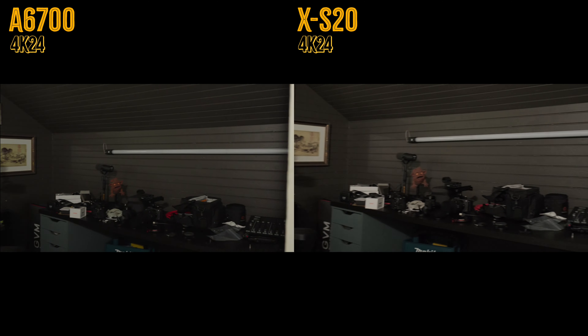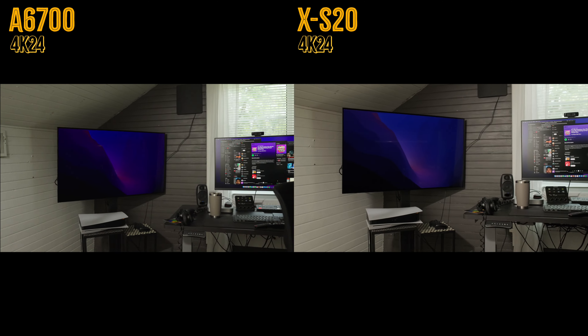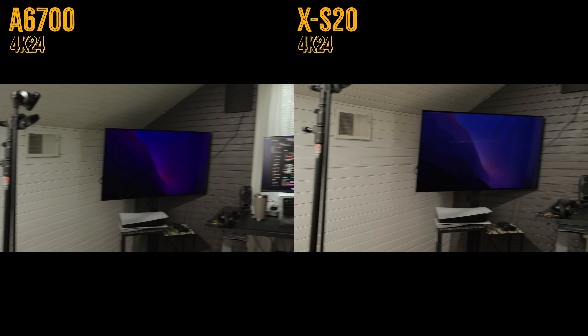Taking a look at rolling shutter, I have both cameras on the same tripod, one on top of the other, so they're being panned exactly the same way in each shot. In 4K 24, you can see that the A6700 is a faster reading sensor — it has less severe rolling shutter than the XS20.